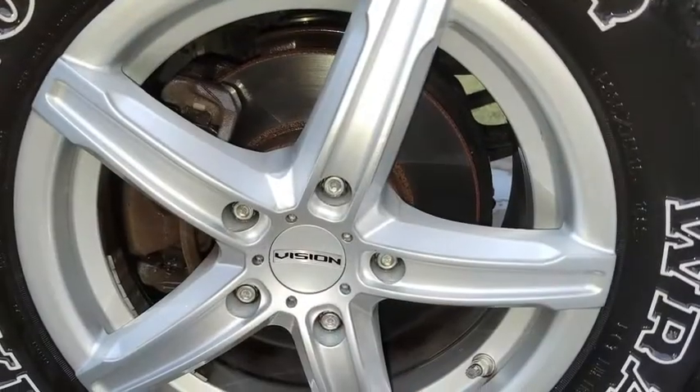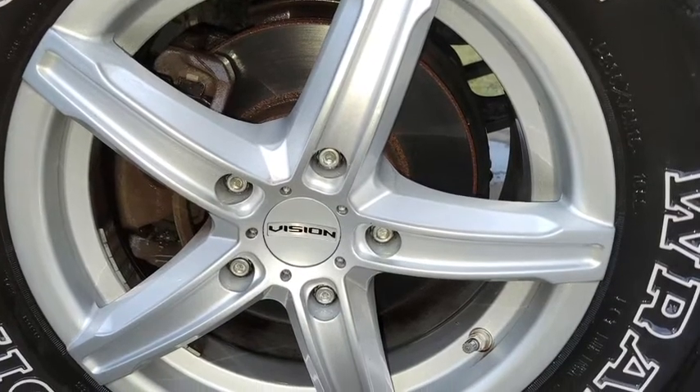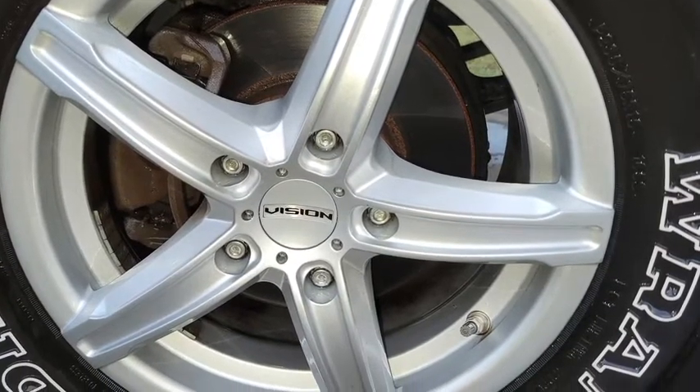Here you can see some pictures of before and after, and it looks like it did just as good as it would if I had been scrubbing it with a rag and some wheel cleaner.